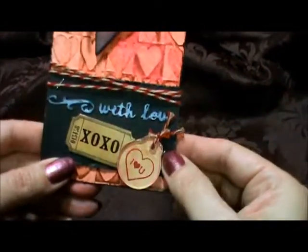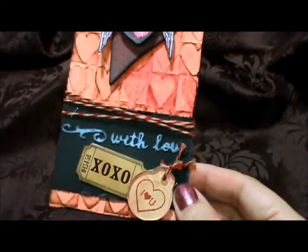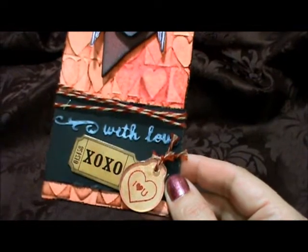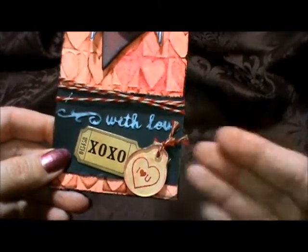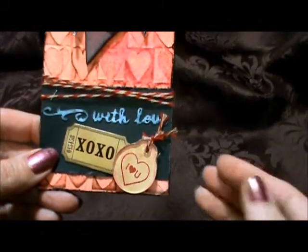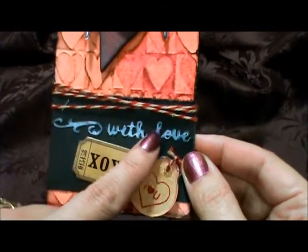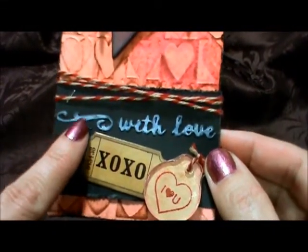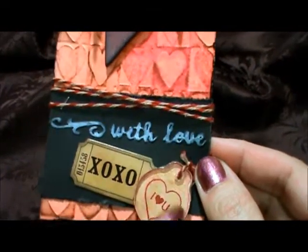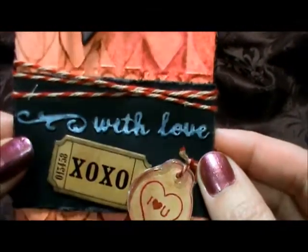Down here, Tim had his paper — I forget what it's called, it's kind of like coronations or something — where it has a different color layer underneath. But I didn't have that, so I ran this through my Cuttlebug with an embossing folder and then used the picket fence marker over top of that, so you can read the 'with love.' I thought that was pretty neat.